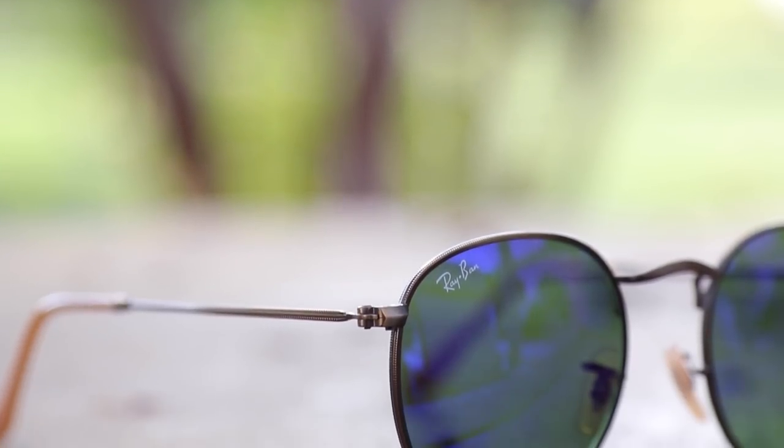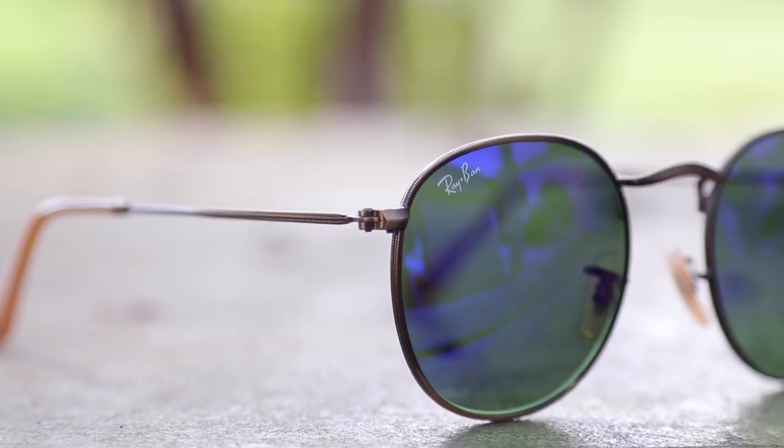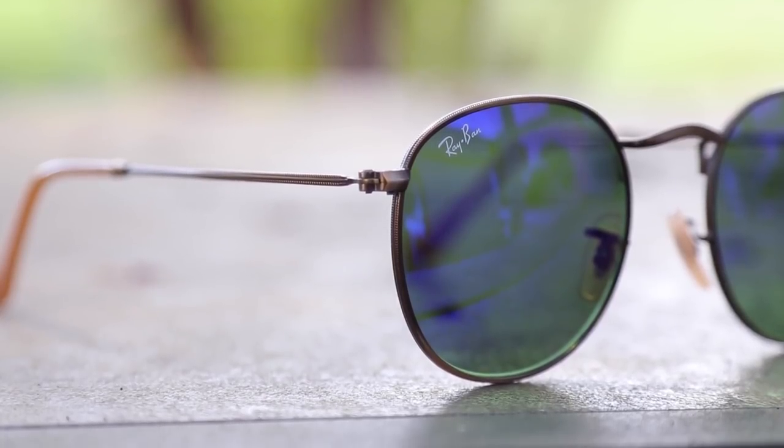These sunglasses have round lenses — 50 millimeter lenses and a 21 millimeter bridge. The metal frames have a ribbed texture to them, which makes them feel very premium and also looks really cool.